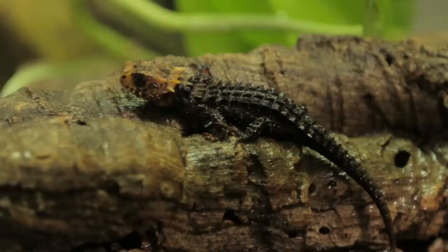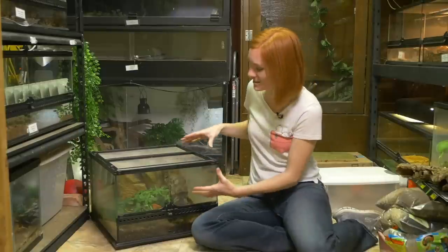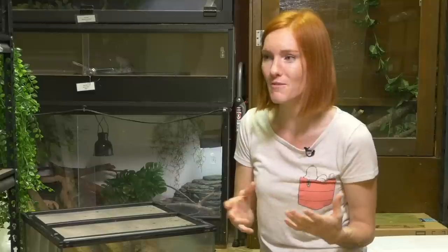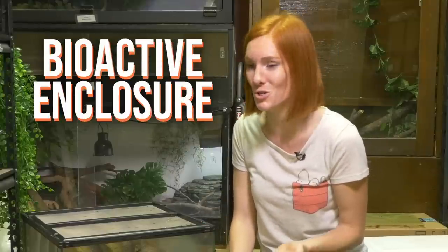The animal I have in here is a red-eyed crocodile skink. His name is Turd and I've already pulled this enclosure out of my shelving unit so that I could be all ready for you. I want to start not clean because a lot of you might already have a reptile and you might want to improve their life by switching over to a bioactive enclosure, and so that's what I'm going to show you how to do today.